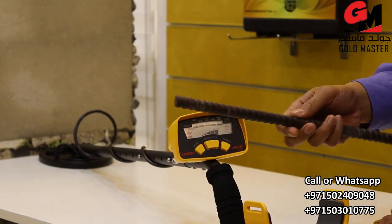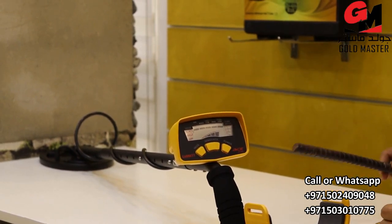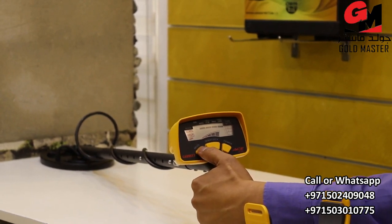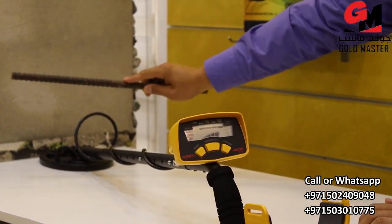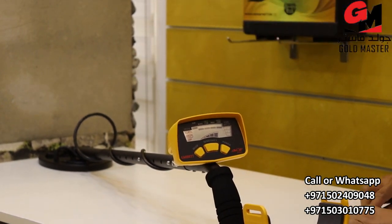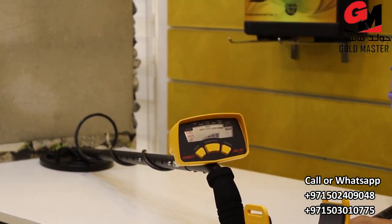And if you don't want to detect the iron, you can easily choose the jewelry mode. In this case, this iron you cannot detect. But the gold, you can still detect. And you can also detect the silver.